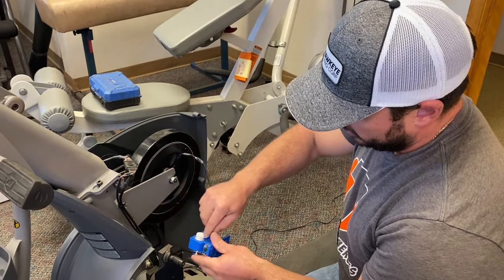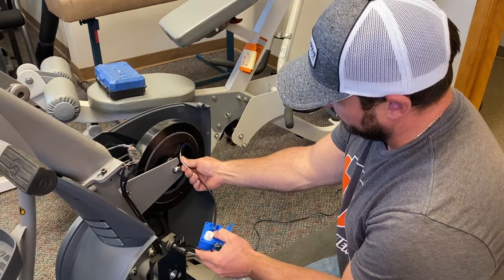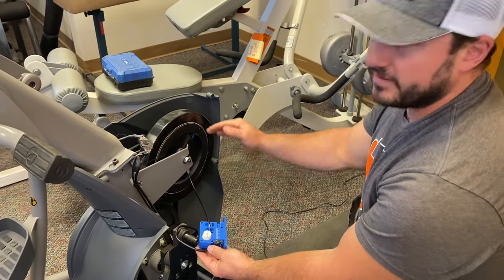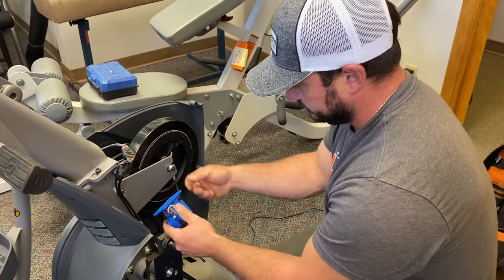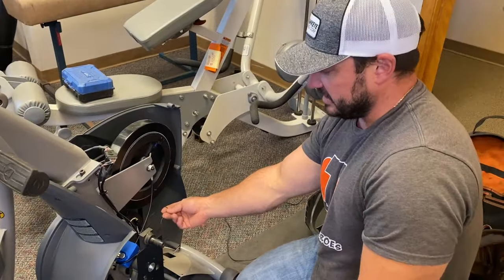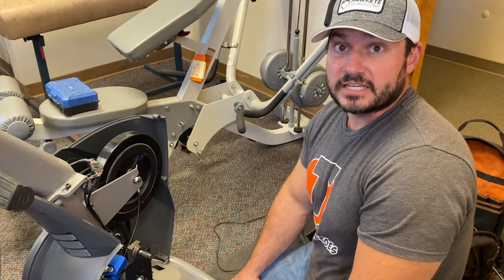Now we can hook up the cable easily. Remember, in this case it goes under the wheel. Put the cable back in, pull this down, get it back in place, and tuck it back underneath — nice and pretty, nice and tight. We didn't have to struggle with it at all. Slide it all the way down. Being at level one now, that sits in there. Screw it back in, retie these cables tight against the frame so they don't get hung up, and we should be good to go.